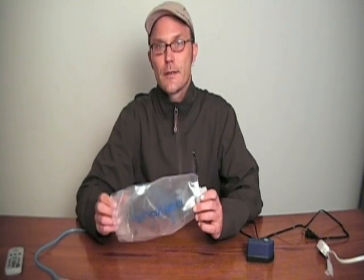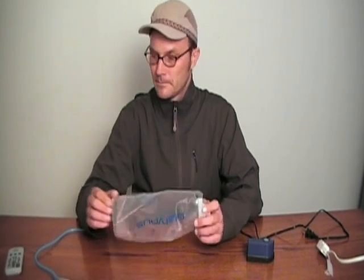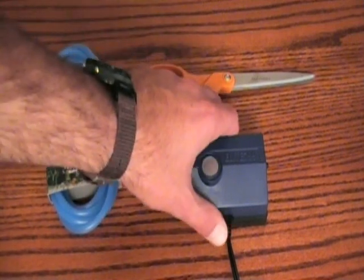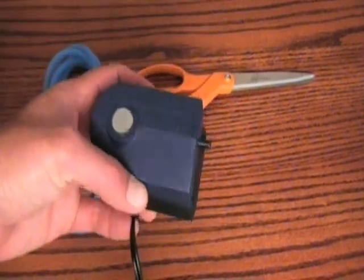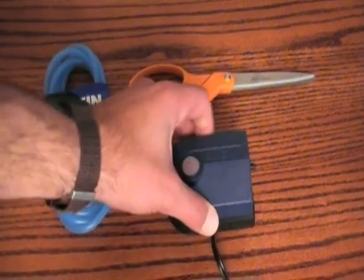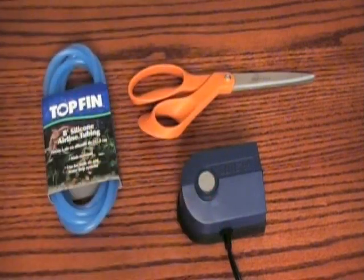So today I'm going to show you a very easy way of drying them quickly. You will need scissors and an aquarium air pump. This one has one nozzle; however, you can get some that have two nozzles, so you can actually dry two bladders at the same time. I opted for the cheapest one.